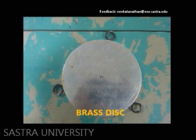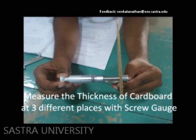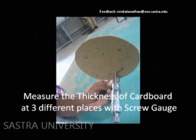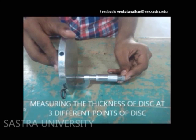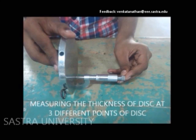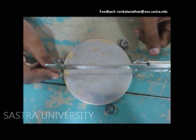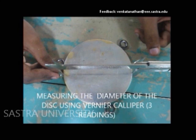The thickness of the cardboard is measured at three different places using a screw gauge. The thickness of the brass disc is also measured using a screw gauge. The diameter of the disc is measured using a vernier caliper.